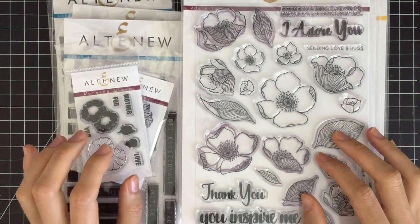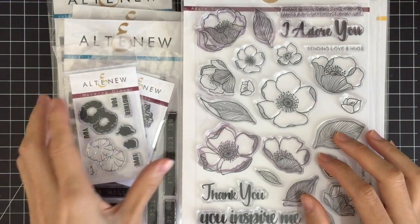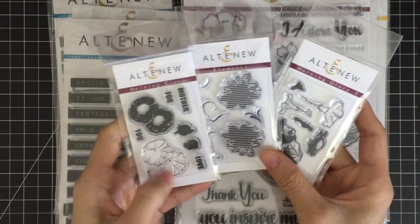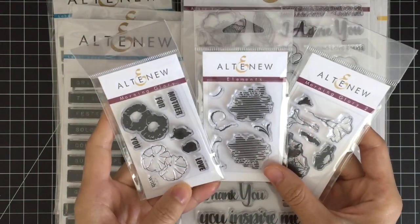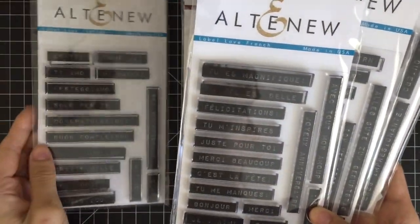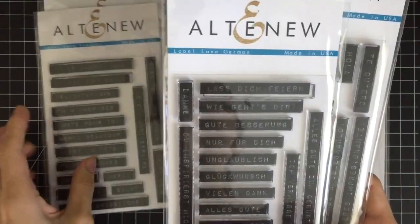Before I start, I want to share a quick preview of our November 29 release. There are three floral mini stamps and these will allow you to create various floral arrangements, focal points, and backgrounds. These are a labeled stamp set in four different languages: Italian, French, German, and Spanish.